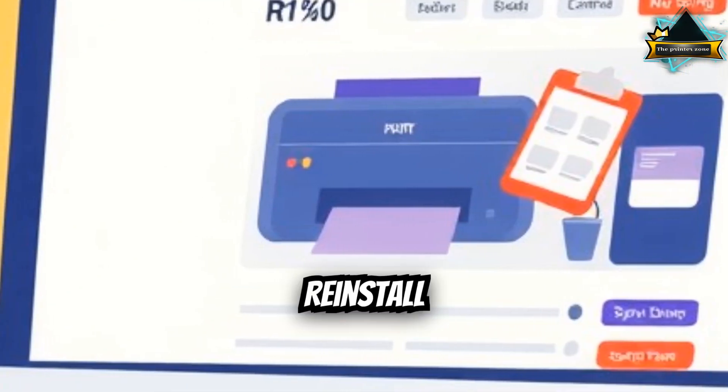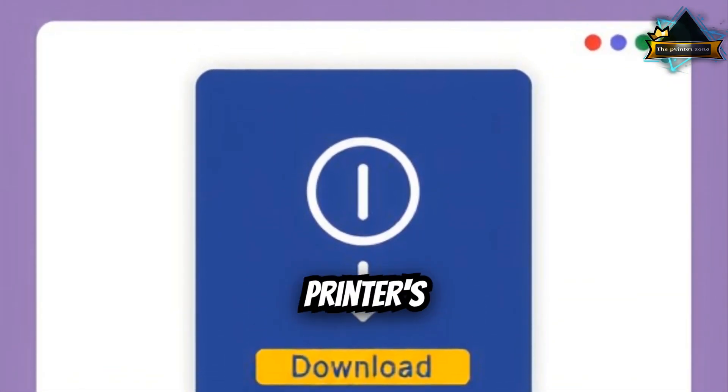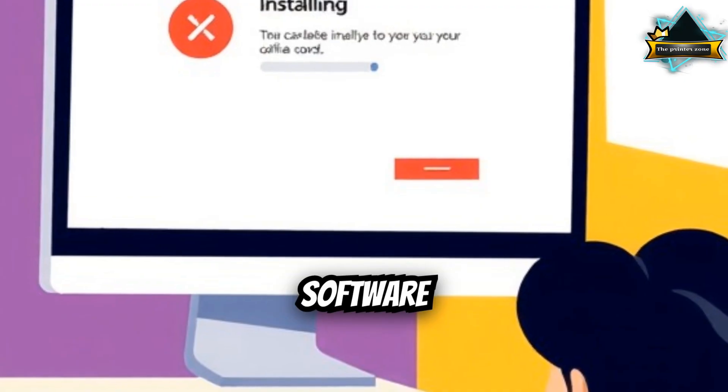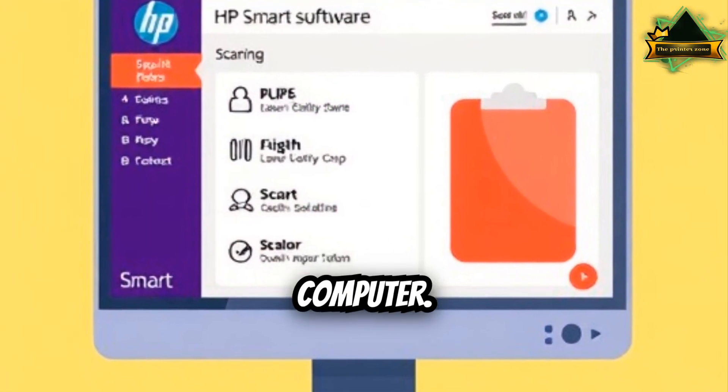Step 2: Reinstall or update drivers. Go to the official website of your printer's brand. Download the latest printer scanner driver and software suite, not just the basic driver. Install the package and restart your computer.